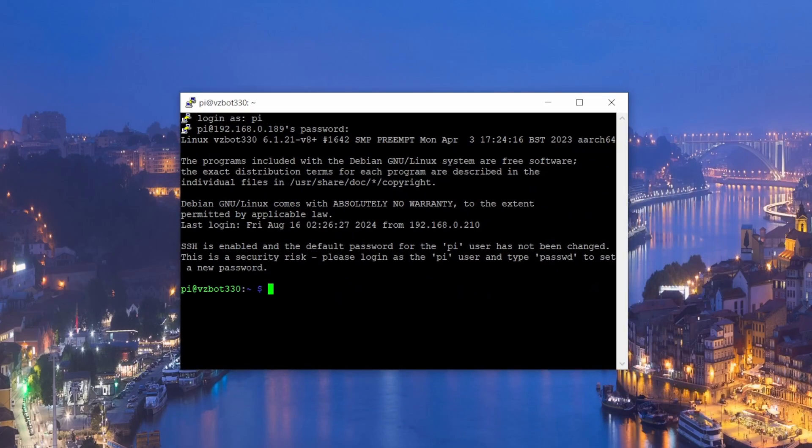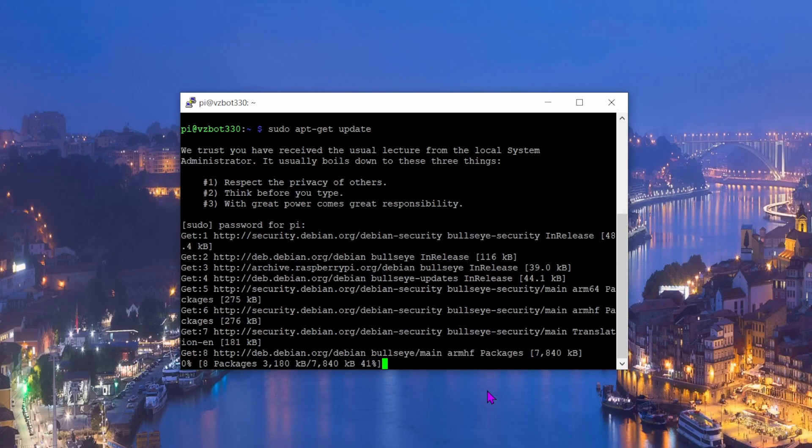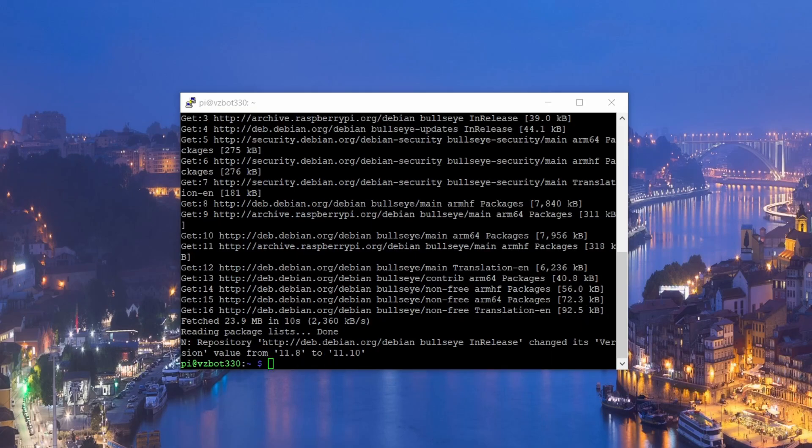Now we can start running commands. The first command is to update the Raspberry Pi: 'sudo apt-get update'. Run that and type in your password. It will fetch all available updates.